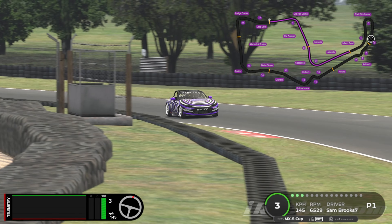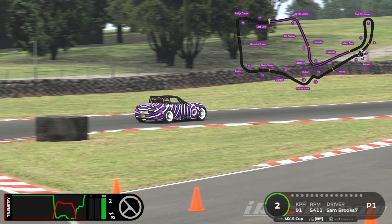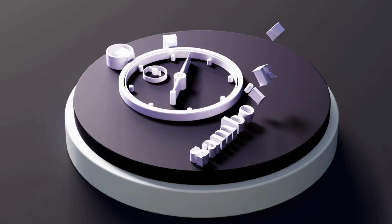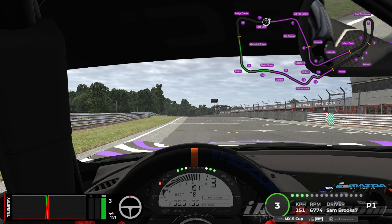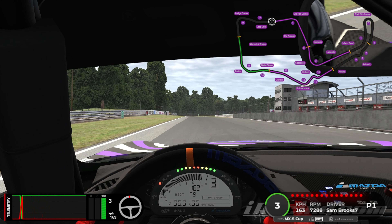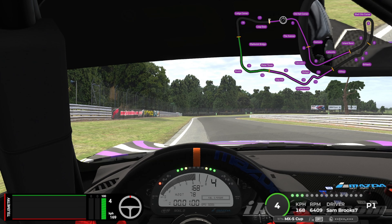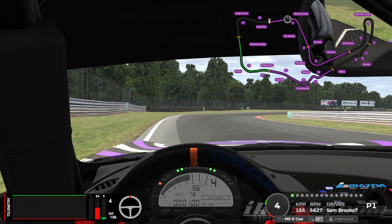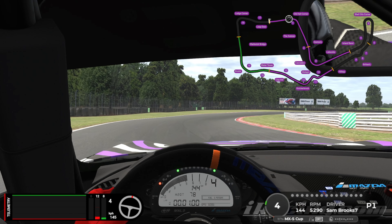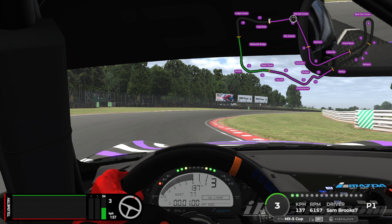Without further ado, let's jump into the cockpit and start the lap. As we cross the line, we change up to fourth gear, and then what we're looking for is this Jordan bike sign on the left-hand side. As we get there, you'll see that I go to about 60% braking, getting all of that done still absolutely dead straight on the steering wheel, and then I start bleeding it off as I start to look towards the apex. I'm actually giving it a blip of throttle as I drop it down to third gear.